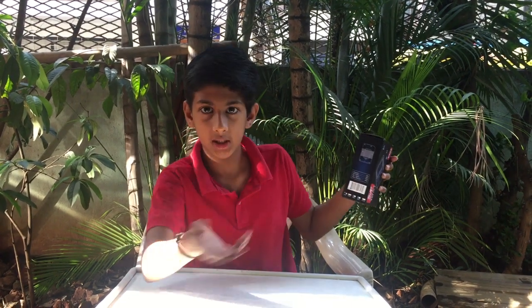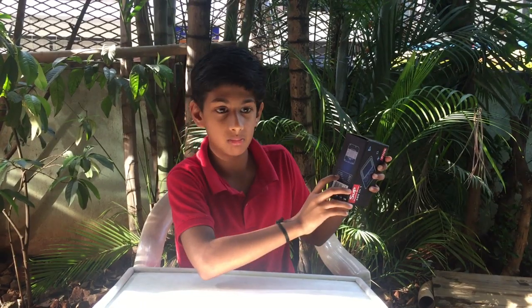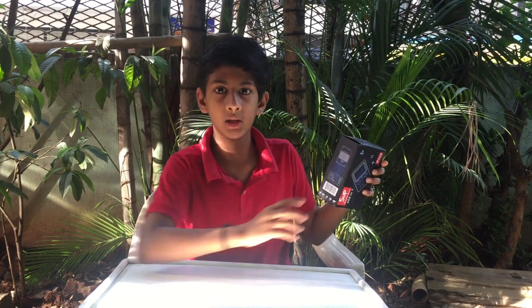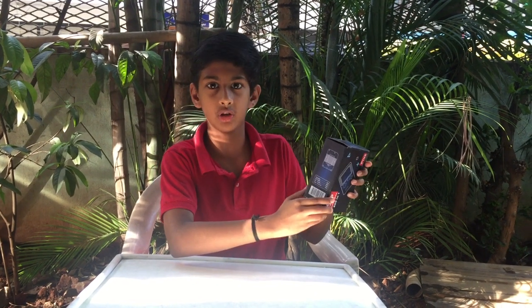It has a console, the normal game, the AV cable — I think it's to connect it to the TV — and the DC cable, like to charge it. And one user manual.